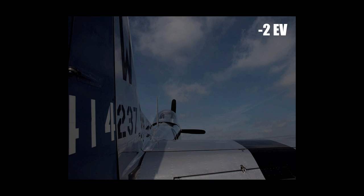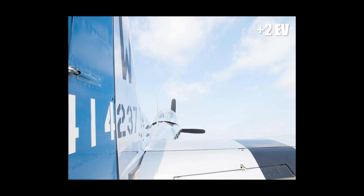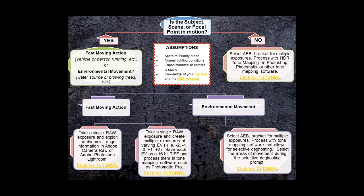Here's an example: here's a negative 2 — this is your dark side. Here's your 0 exposure value and your plus 2 exposure value. That's what you should be looking for when you get your HDR brackets. The key question to keep in mind throughout your HDR process is: is the subject, scene, or focal point moving? That will guide you to the right end point.